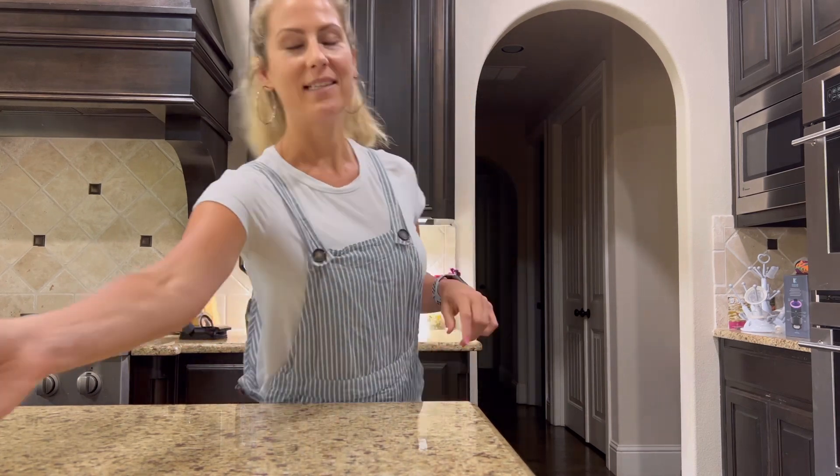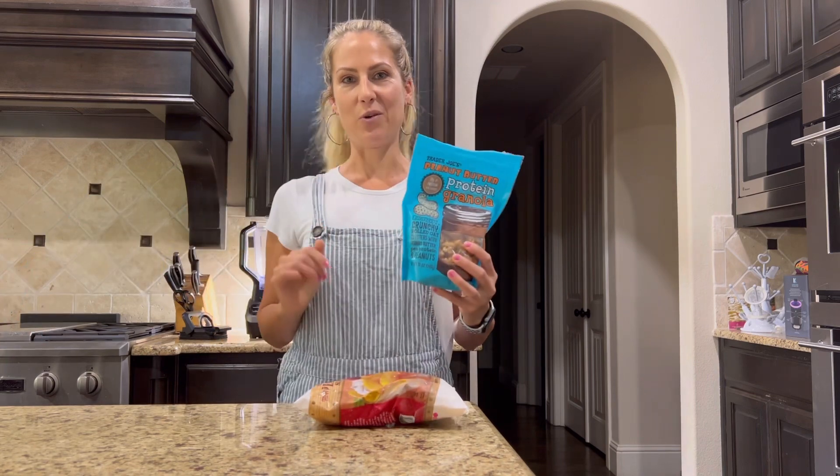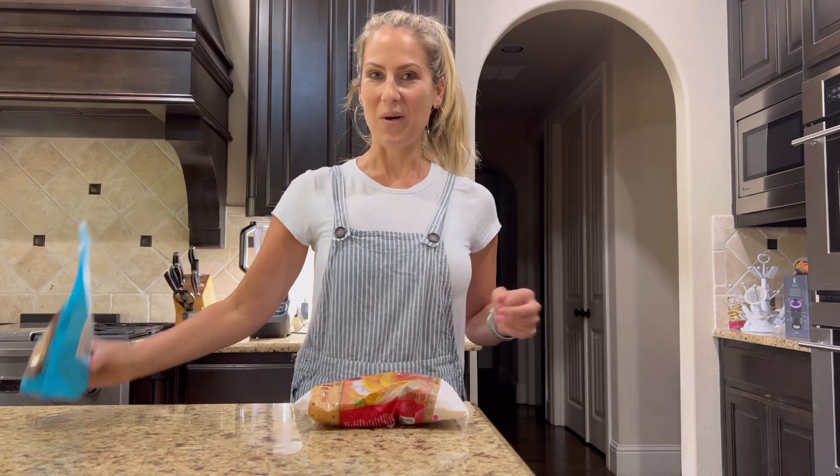Hey guys and welcome back to my channel. After my Trader Joe's grocery haul the other day, I had some questions about making meals with the foods I bought. So I want to show you one of the easiest meals that I make - smoothies. I bought some sliced peaches and also some granola. I'm going to make a really easy vegan smoothie that tastes delicious and that your whole family will love. Let's get started.